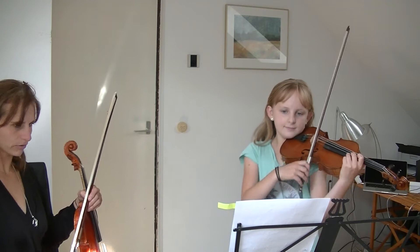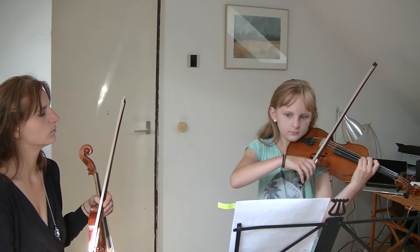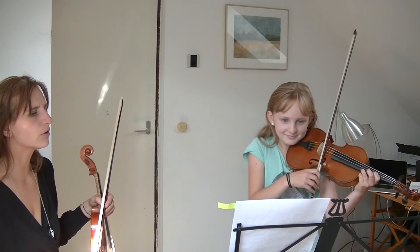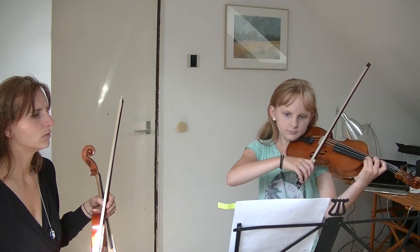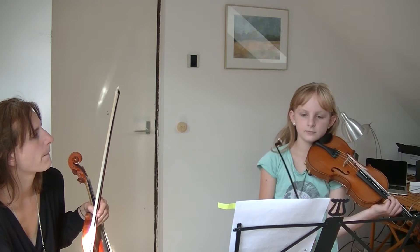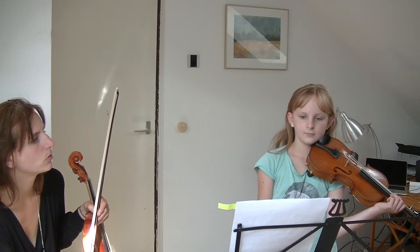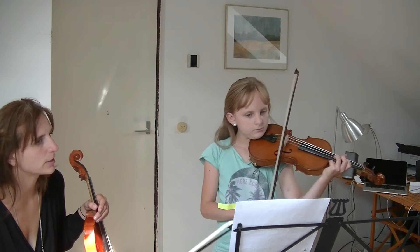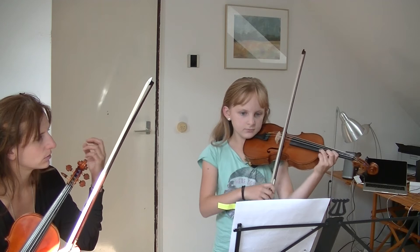A little bit out of tune. Make sure you're shifting down. And beautiful. It's a minor third. Which note did you not vibrate? Do you not know? No. That one — it was the E natural. In certain music you don't vibrate all the notes, but in this romantic music you should. It has to be continuous vibrato.